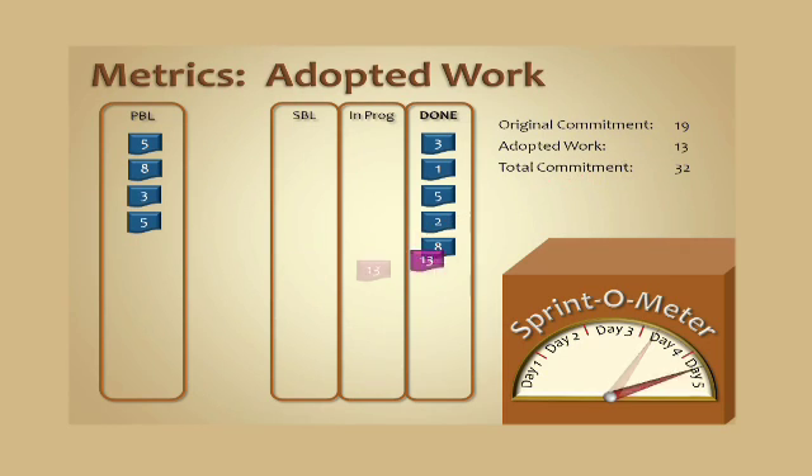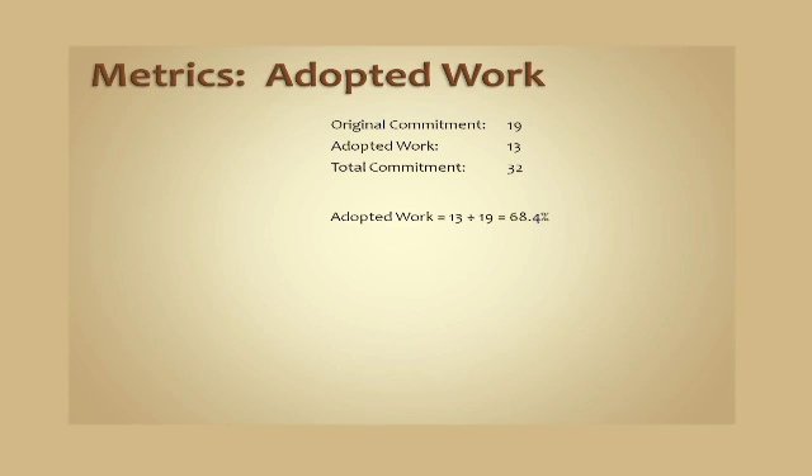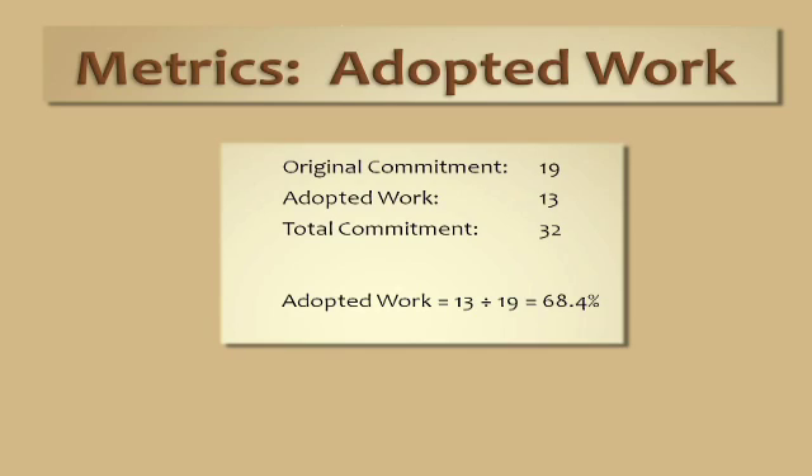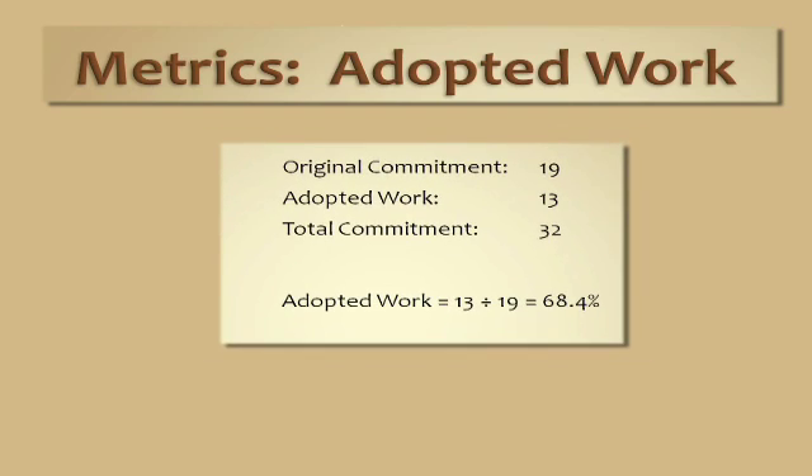We're also going to increase the total commitment by 13 points up to 32. So we're going to take these three metrics — the original commitment, the adopted work, and the total commitment — and we can create a simple ratio that shows us that we have adopted about 68.4% of our original commitment into the sprint before the sprint was over. Referring back to Deming, he would say more than 20% variance is probably not good. So if we've adopted more than 20% of the original commitment, we'd consider that not necessarily awesome, although full points to the team for being honest about how much more work they could do.